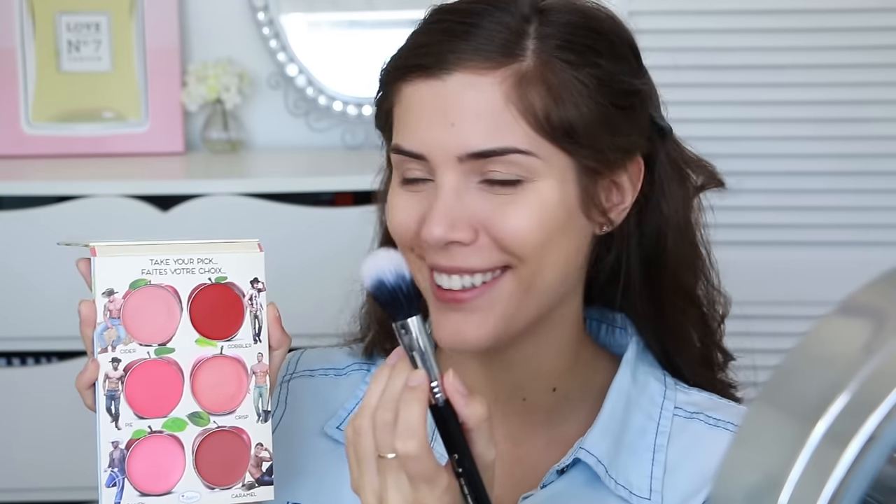Now for blush, we want this to look really natural, so I'm going to use a cream blush. I'm going to take the shade Cider from the How About Them Apples palette by The Balm. I'm just going to take this on a duo fiber powder brush and then blend this into my cheeks.